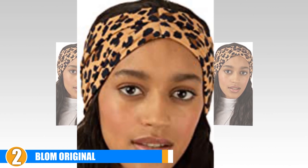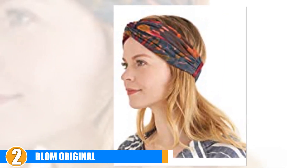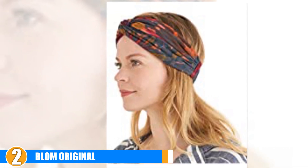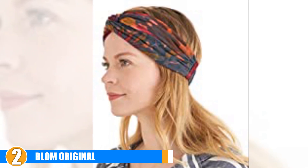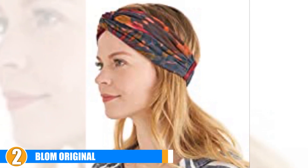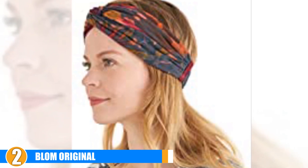Having durability means less chance of it getting out of shape or damaged. With proper care, this headband can last for several years. The Blom is comfortable and stylish enough to wear year round. If you are not happy with your headband, Blom offers a 30-day return for a full refund and will pay for return shipping in the USA and the UK.